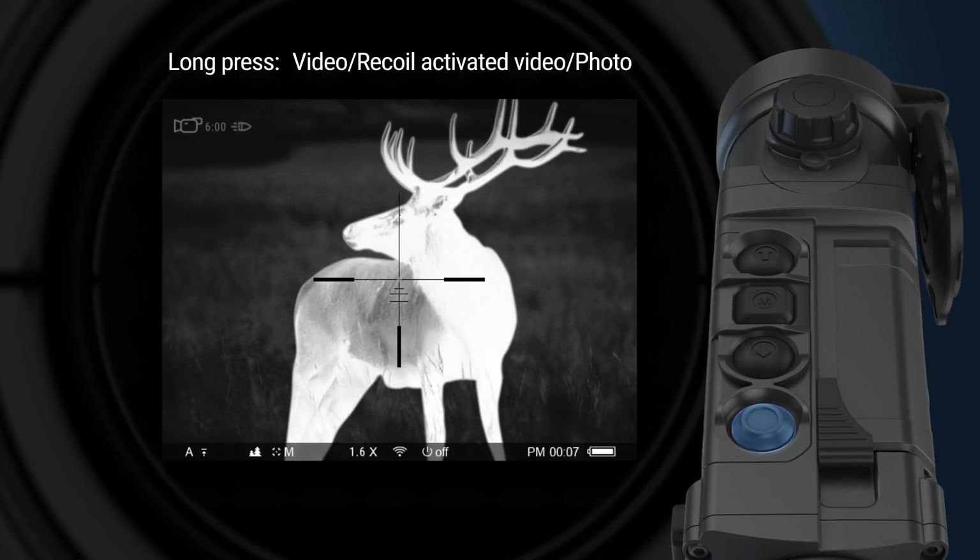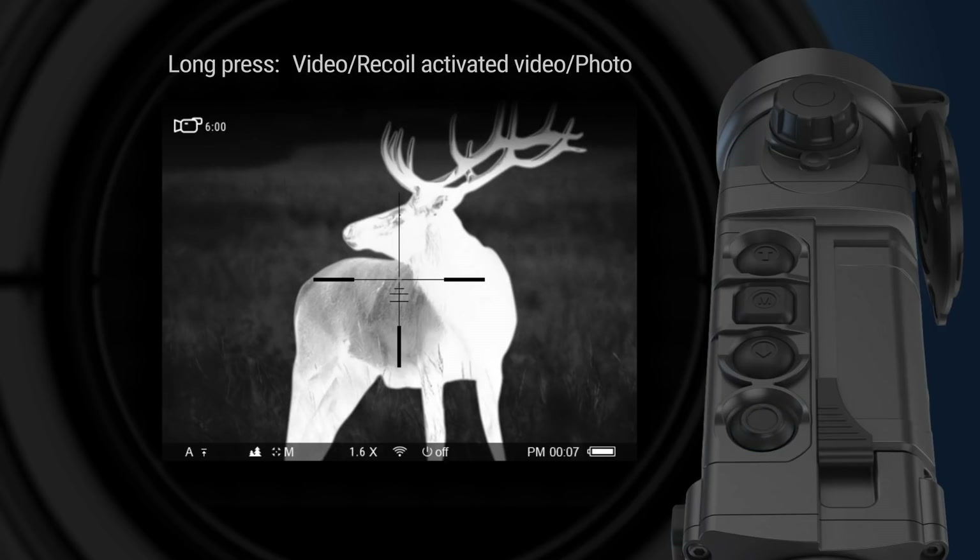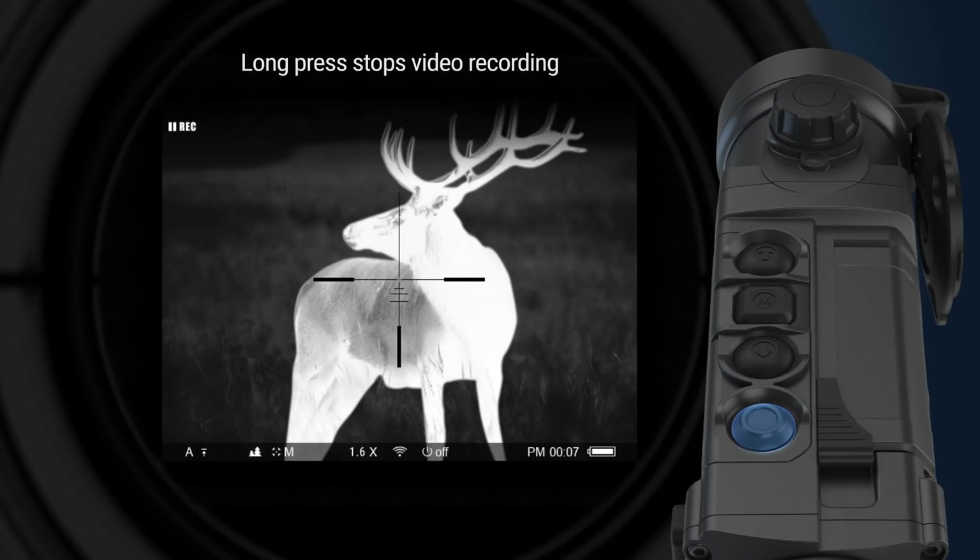A long press of the record button allows switching between photo and video recording mode — the respective icon is shown in the top left corner of the screen. A short press, depending on the selected mode, activates video recording or takes a photo. When video recording is active, a short press of the record button pauses the recording, and a long press stops it.